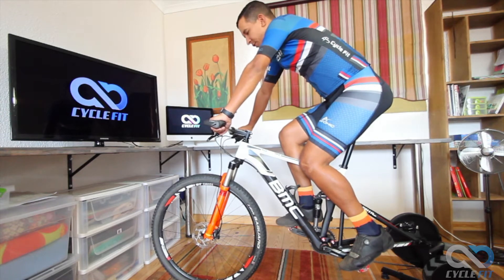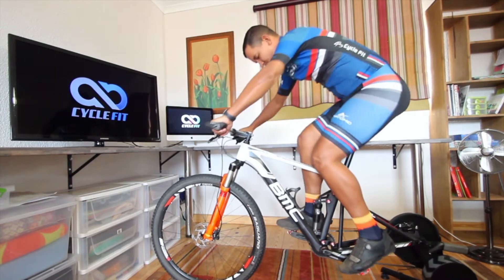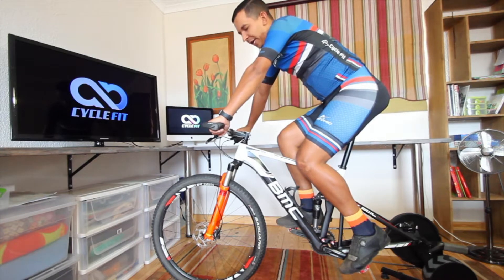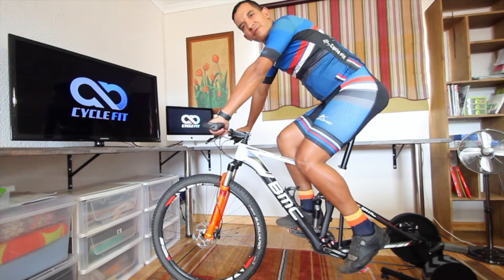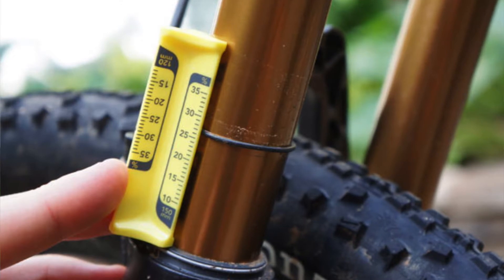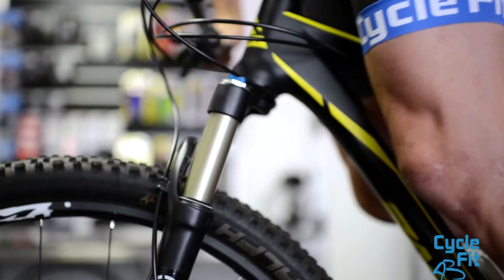Hi everyone, today we are going to be looking at shocks and shock pressure. When you start mountain biking you generally start with a hardtail, so if you're riding a hardtail you only have a front shock. You don't want the shock too soft or too hard, so we measure 25 to 30 percent of sag with the total amount of travel.